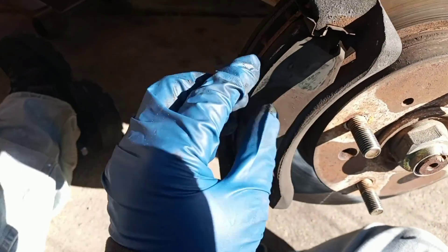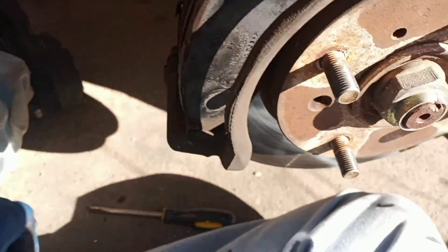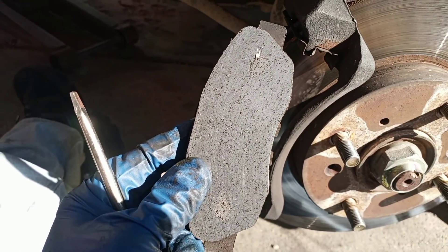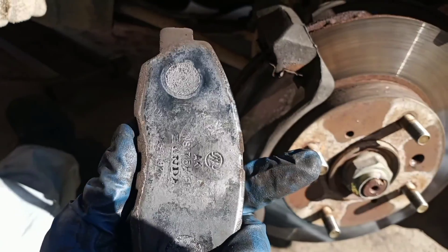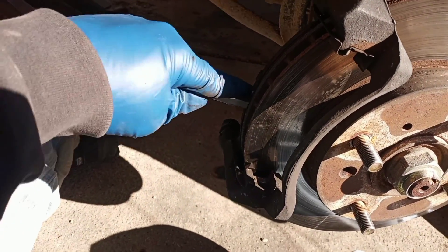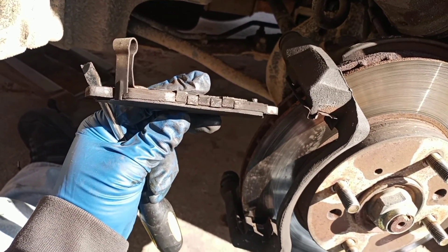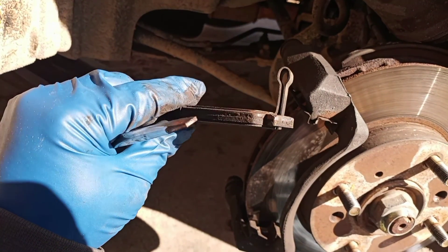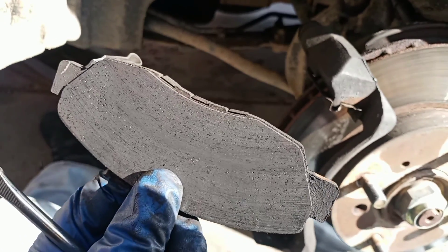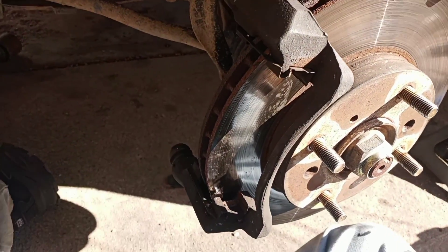I got the pads and pressure relieved. Pad number one — come on little buddy. About to disintegrate. Not terrible, not the worst I've ever seen. And here's the one that's gonna be good — oh wow, there's paper left there. That was the grindy noise I heard. God bless you little Honda — you would not believe the terrible noises that were coming out of there.